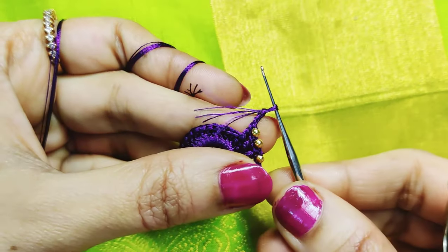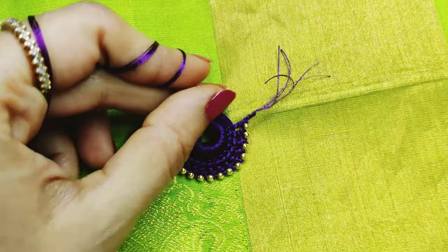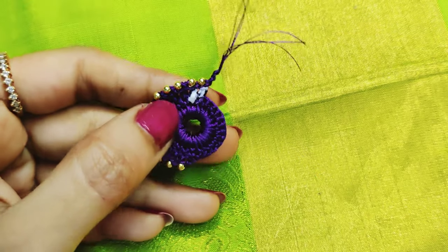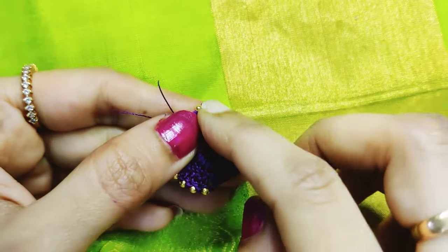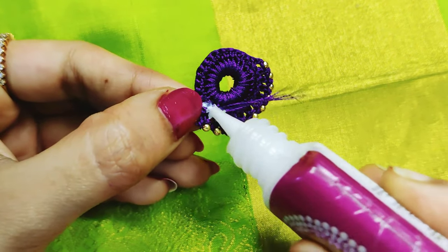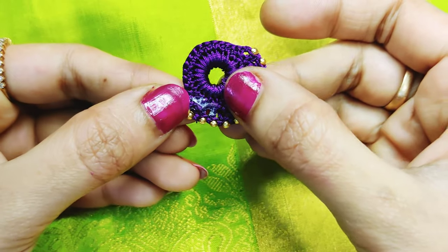Cut the needle to finish. Now cut the thread on the back side and cut the thread into the back side.